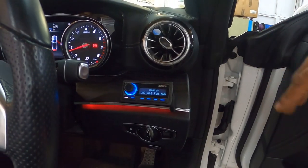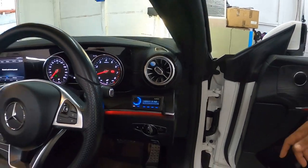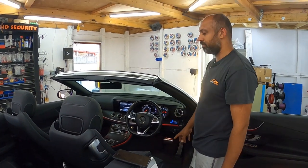What we've done here - you've got the DRC controller so the customer has full capability of switching off subs, fading front to rear, left to right, however he wants it, if you've got passengers. Everything is done on the factory system.